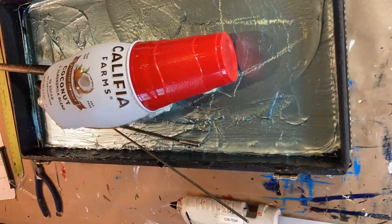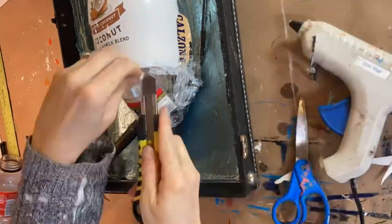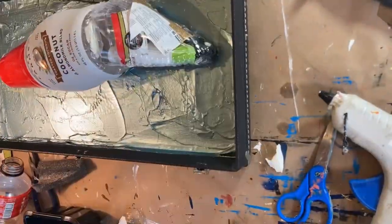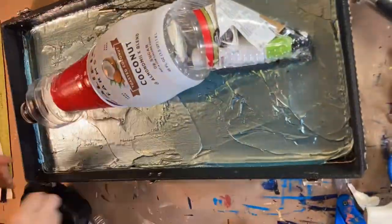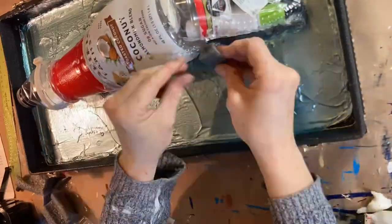I use recycled materials to build the shape of my animals when I'm going 3D, and this one I went especially three-dimensional with. This is going to be a sailfish, and it's done in a clarinet case. You can see the shape of the fish already.